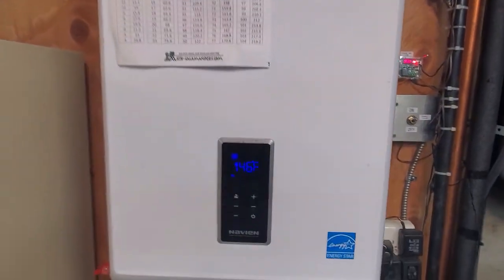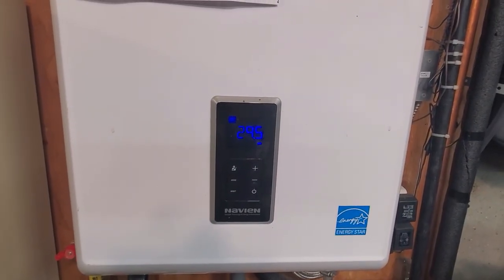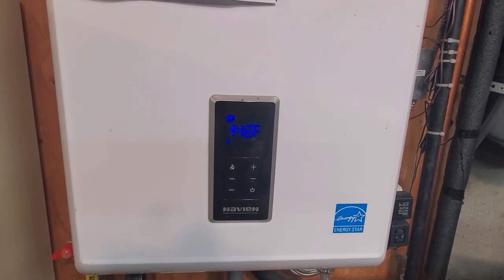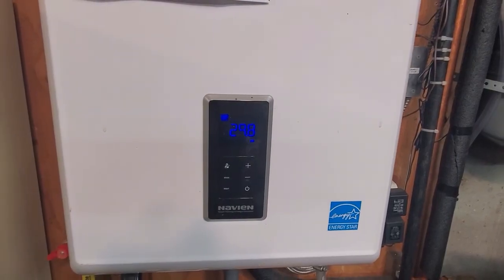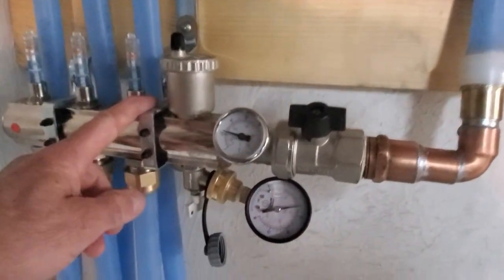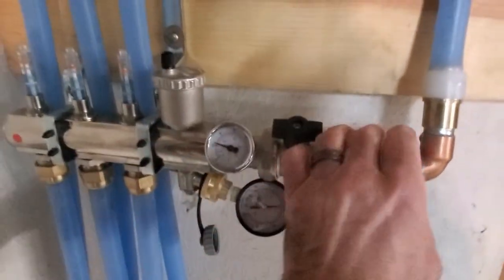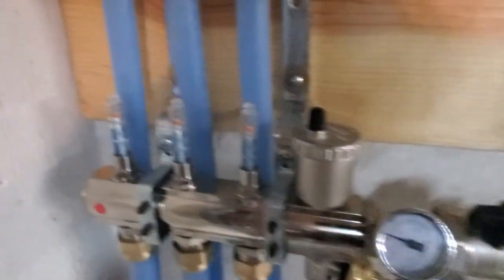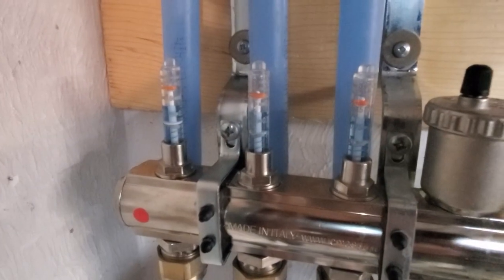Let me give you a demonstration. Zone 4 — turn it on, it's calling for heat, zone valve opens, you hear the boiler kick on. I normally run my boiler at about 135 to 140 degrees. When I'm running the snowmelt I'll kick it up to 150 or more to keep the temperature up, but it puts quite a load on it. You can see the pressures climbing, it's getting warm and we've got some flow — it's got to warm up first.